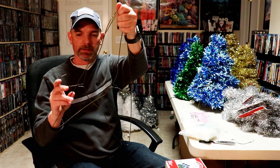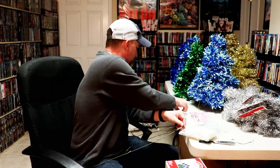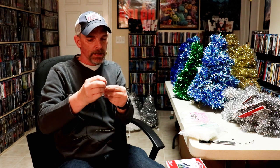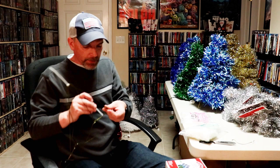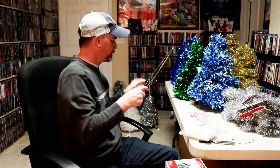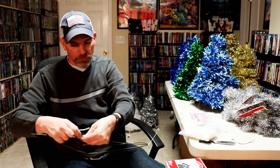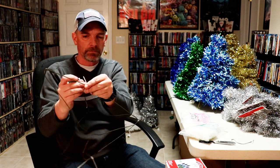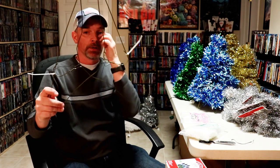First, we take the hangers and turn them like this, wrap them around, and tie them off. I'm just going to tie three sides together like a triangle. You're also going to need a good pair of scissors. Here's the first triangle — just get the hangers, wrap them around, and tie them off. It's pretty simple, and we need three of these.